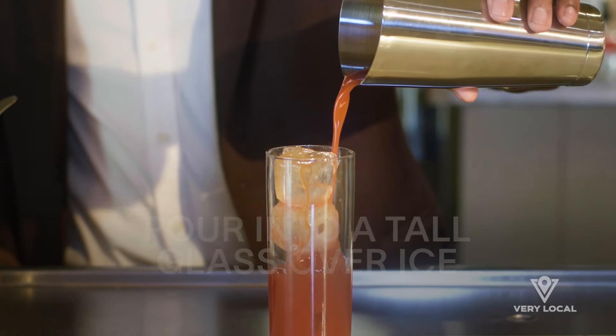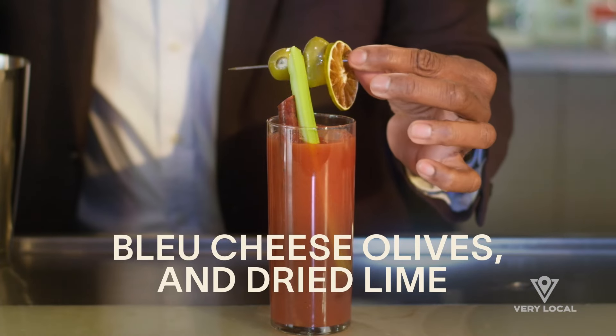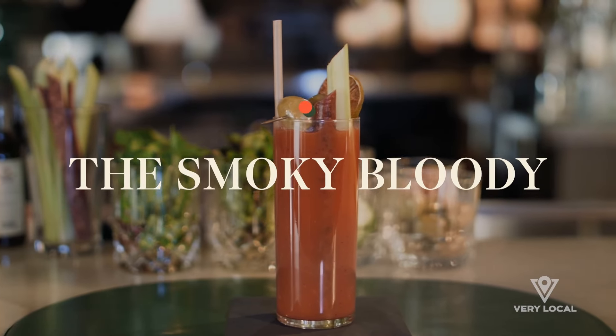After that, pour it over ice into a tall glass and then garnish it with beef jerky, celery stalk, blue cheese olives, and dried lime. And that's the Smokey Bloody.